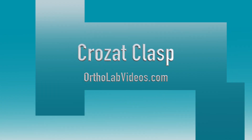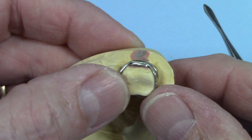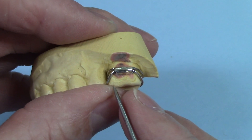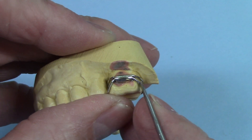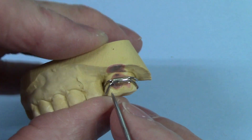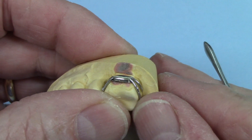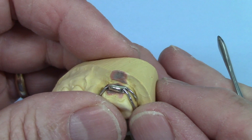Hi, I'm Jay Tyler. In this video, I'm going to show you some variations on the Crozat clasp. This is the basic Crozat clasp. It's composed of two components: a crib wire that goes around the tooth, and a crescent wire that tucks into the embrasures of that tooth, and that's where it gets its retentive value.